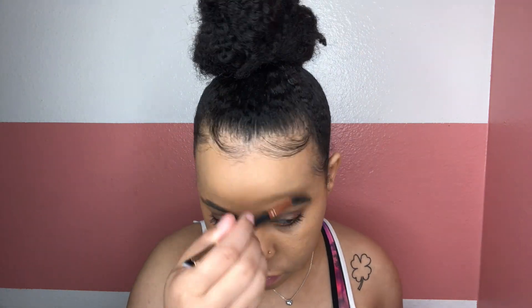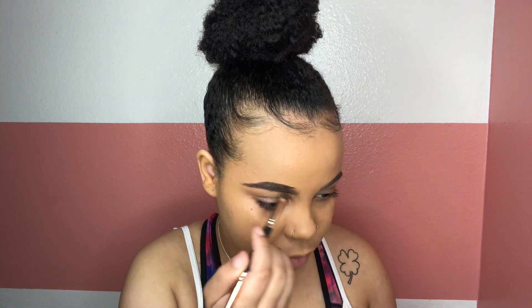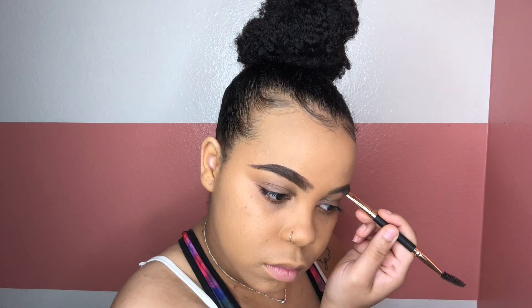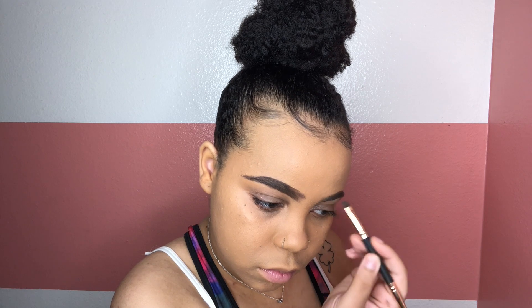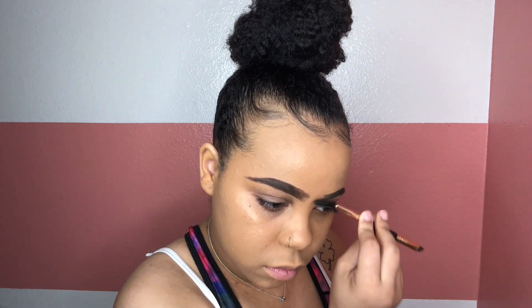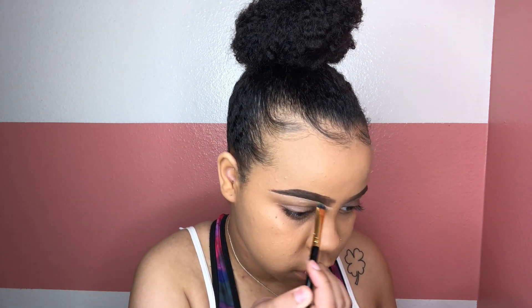Now I'm getting into my favorite part — the brows. Taking my spoolie, brushing my hairs out, and going in with my holy grail Anastasia Brow Pomade in the shade Chocolate. I'm starting to notice my hairs are darker than this brown, so I'm thinking about trying a darker shade. I don't want to use black necessarily, but when I go makeup shopping I'll probably grab a dark brown to try out. 2019 — trying new things!